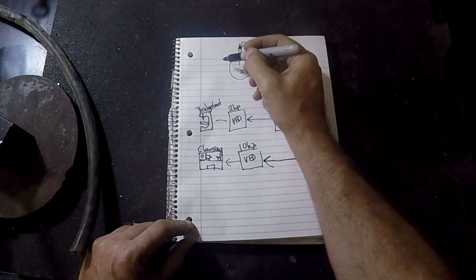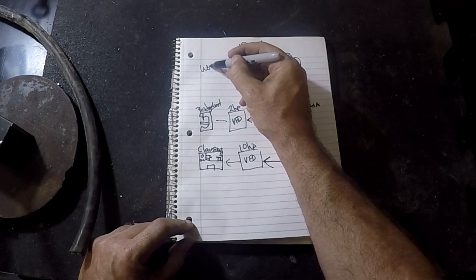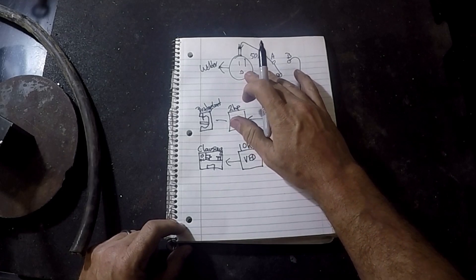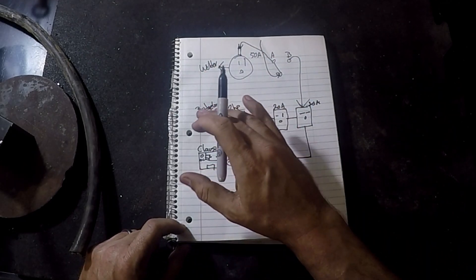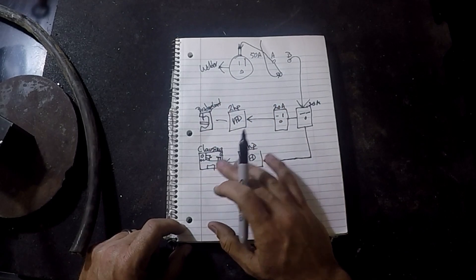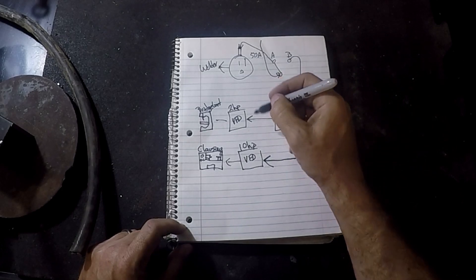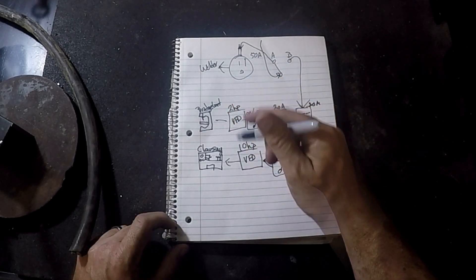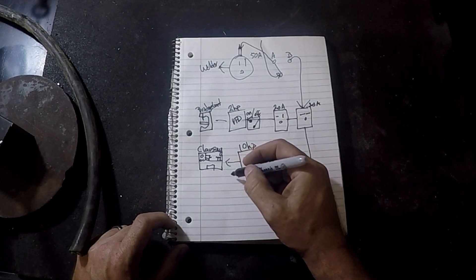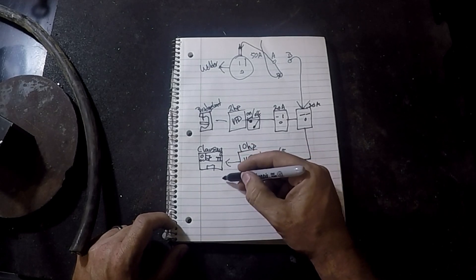This 50 amp breaker out here typically runs my welder. Obviously I wouldn't be using my welder, Bridgeport, and closing at the same time. Very unlikely I'd be using the Bridgeport and closing at the same time. The VFDs might be turned on at the same time, but even that's unlikely. So I do have switches in here as well, and these will of course be wired to whatever the external control switches are.